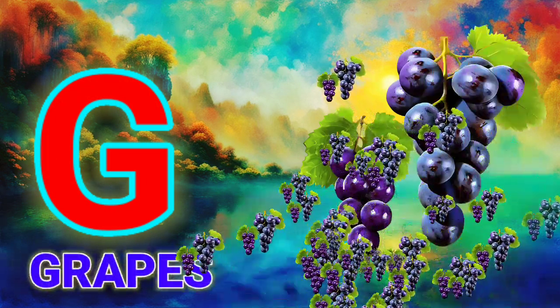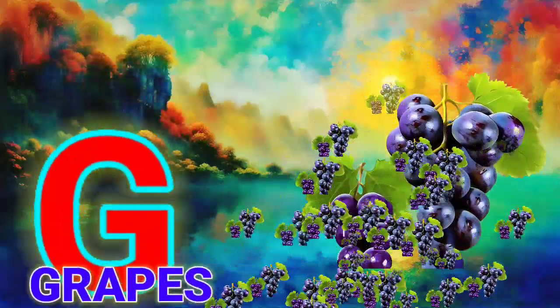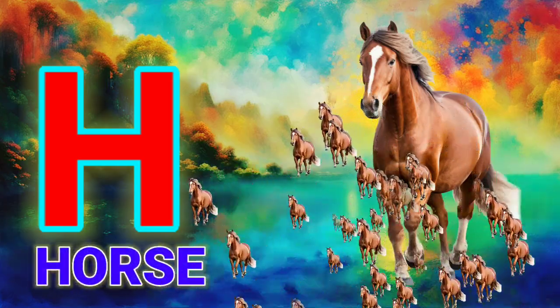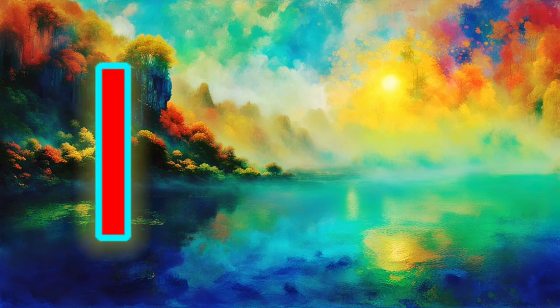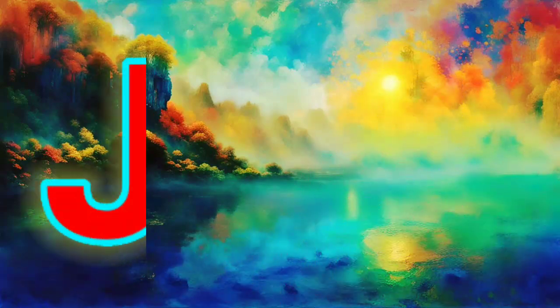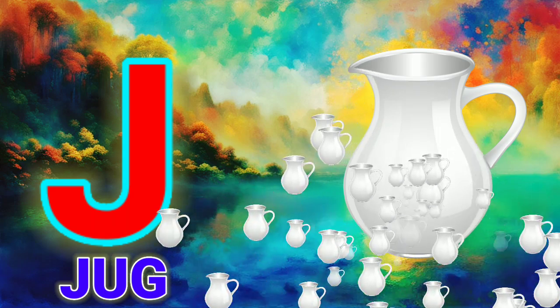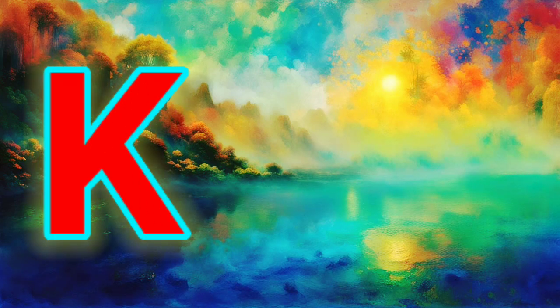G, G for Grabs. H, H for Horse. I, I for Ice Cream. J, J for Jag.